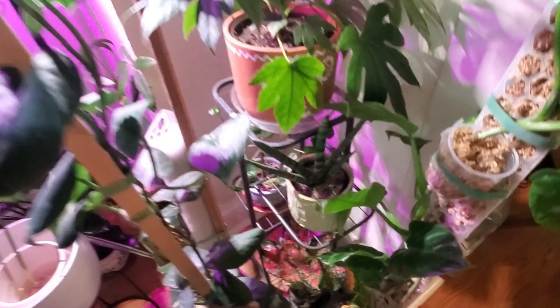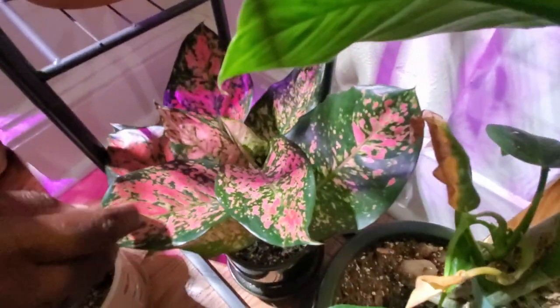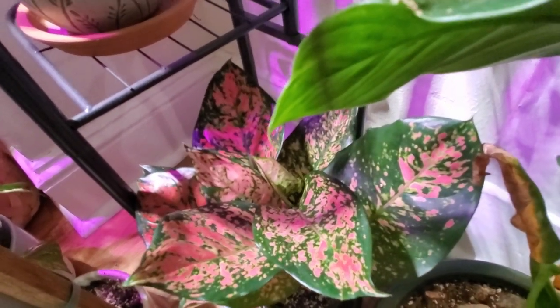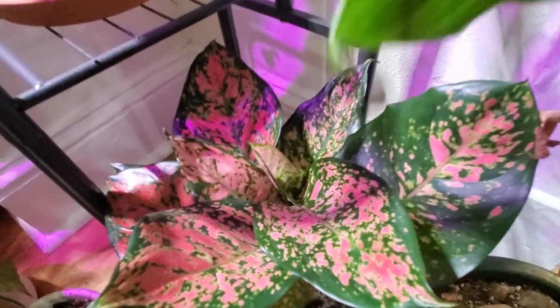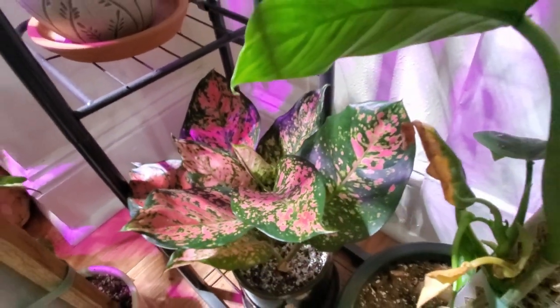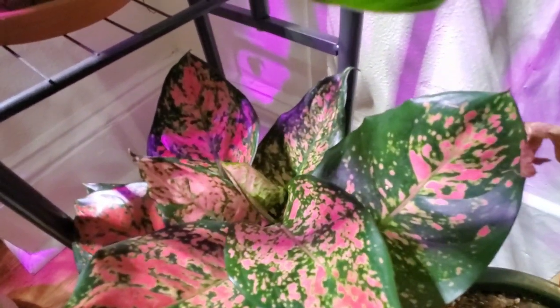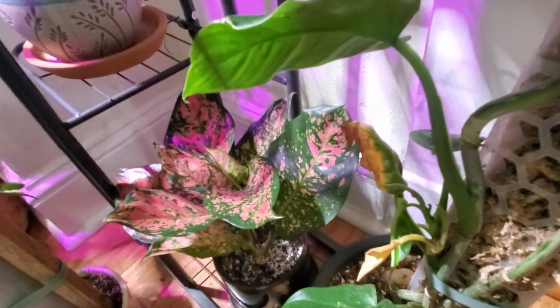Completely down here on the floor is another beautiful pink aglaonema. I think I found it at Lowe's or a hardware store and could not deny the color — I had to get it. It hasn't really given me any problems. I do know that to maintain that color you have to give it a little more light than aglaonemas are traditionally known for needing.